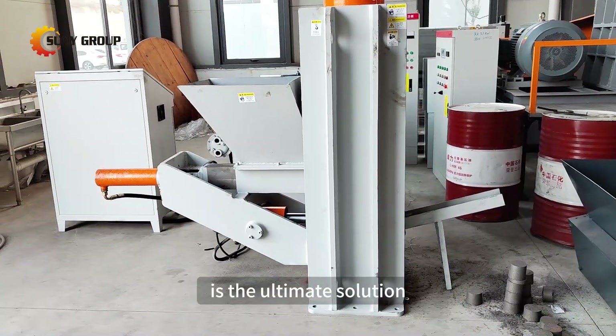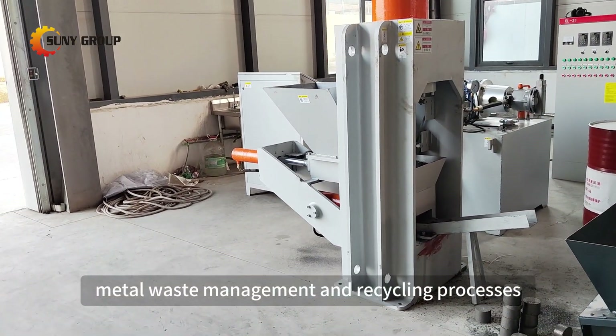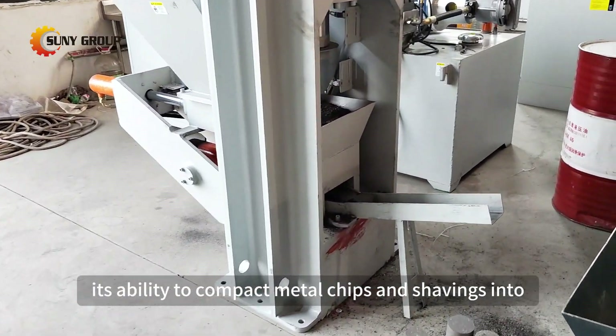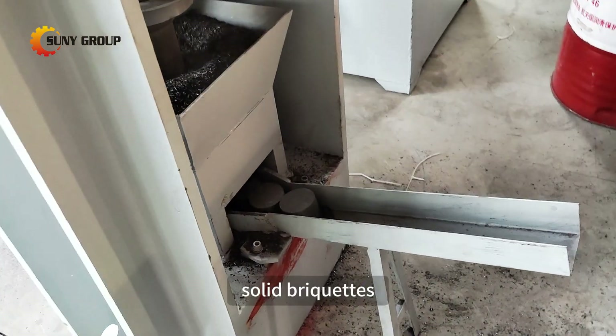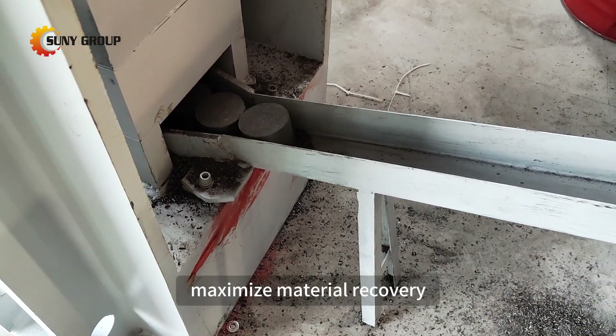Our Metal Shavings Briqueting Press is the ultimate solution for businesses looking to improve their metal waste management and recycling processes. Its ability to compact metal chips and shavings into solid briquettes helps reduce storage space, improve transport efficiency, and maximize material recovery.